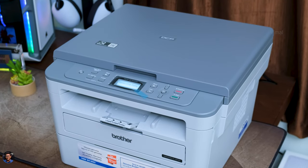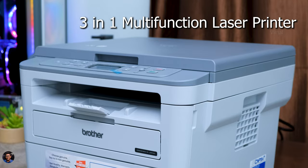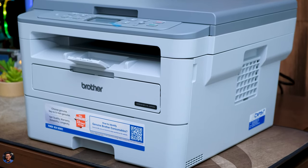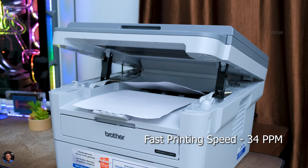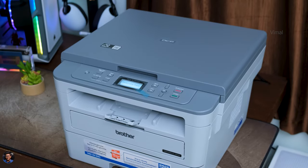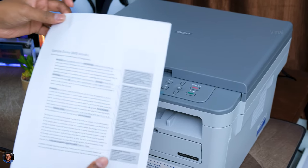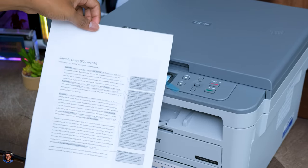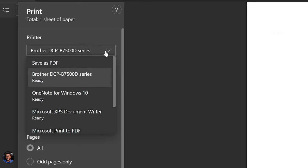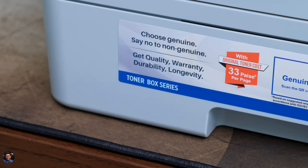Before talking about performance, let me quickly cover the technical specifications. The Brother DCP B7500D is a three-in-one multi-function monochrome laser printer with automatic duplex printing. It has a max DPI resolution of up to 1200 by 1200 and a fast printing speed of up to 34 pages per minute. I've printed a lot of papers over the last couple of days and was quite impressed — it produced crisp and clear text with fine detail. Usually on cheap or budget printers fine text can get smudgy, but that was not the case here. Make sure to adjust the print quality from 300 to 1200 DPI in the settings to greatly improve print quality.